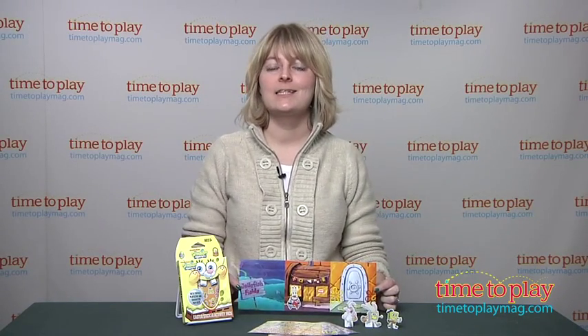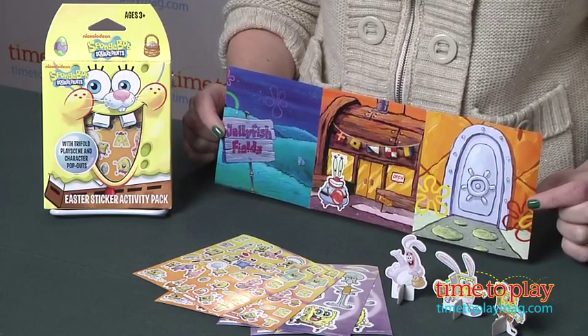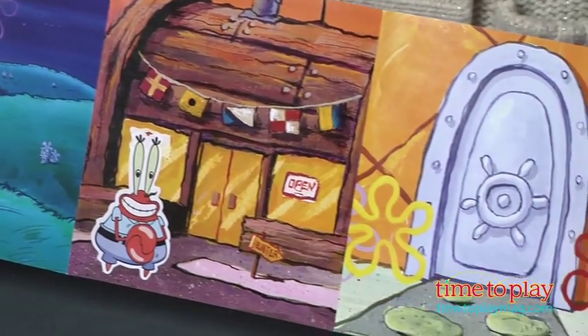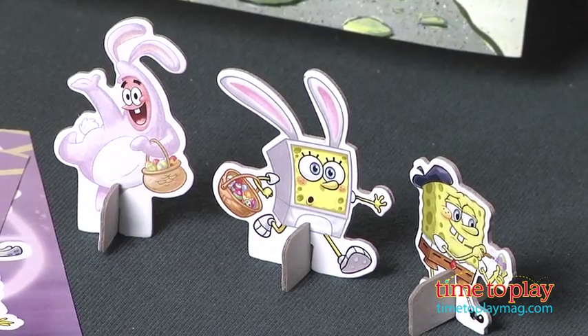Hi, I'm Laurie from time2playmag.com and I'm here with a way for kids to celebrate Easter with SpongeBob SquarePants. This is the Easter Sticker Activity Pack from Sticker Feedy. It comes with a three paneled play scene, three cardboard characters and stands, and four sheets of repositionable stickers.